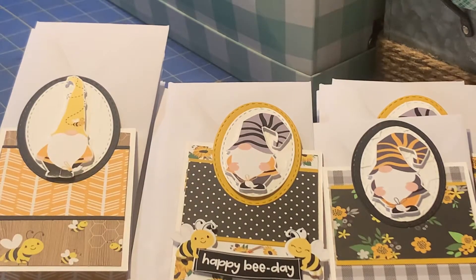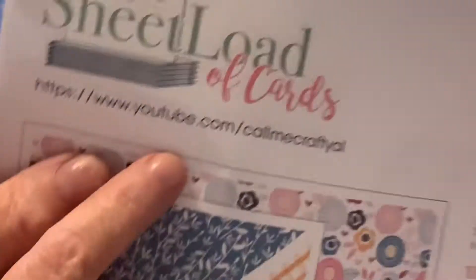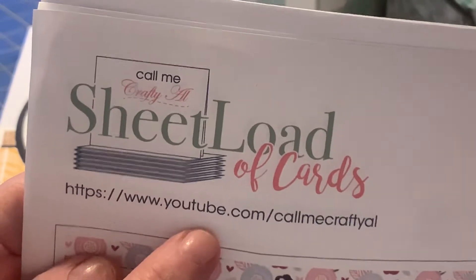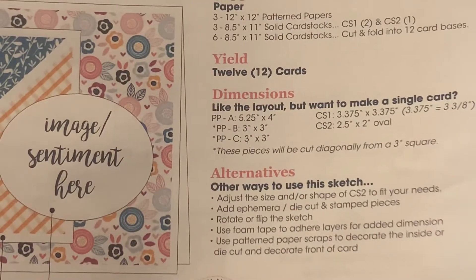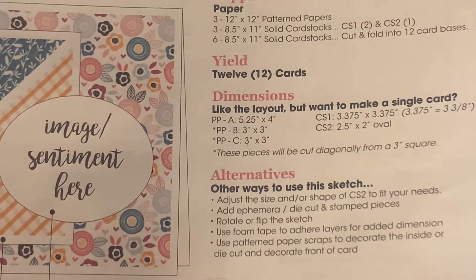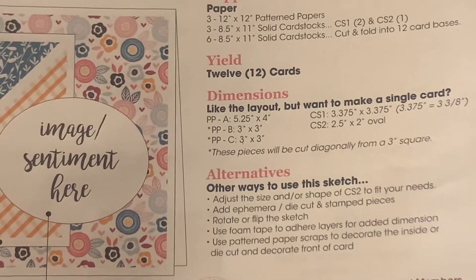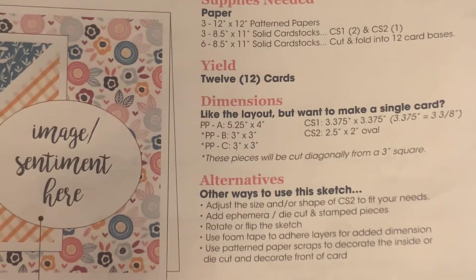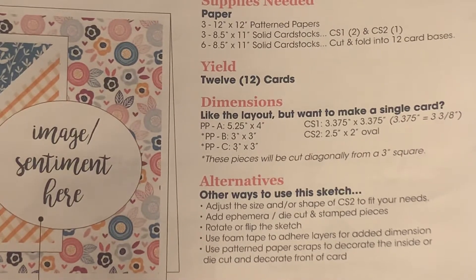Hi YouTubers, Terry here. I wanted to show you some cards that I made using Call Me Crafty Al's sheet load of cards challenge. Here's her information. Every month she comes out with a two-page template for making cards, and I used the one for September 2022.